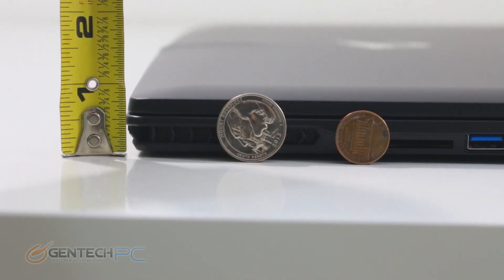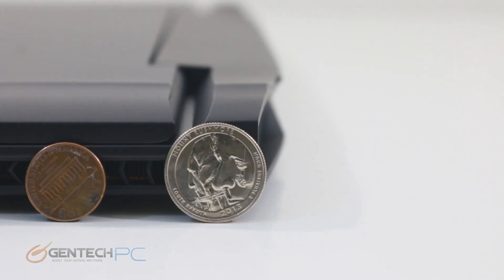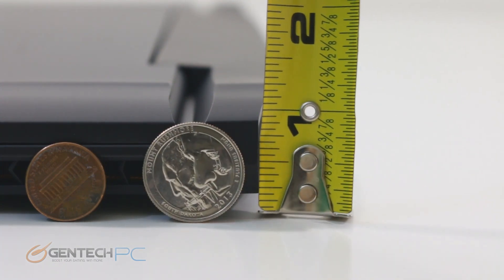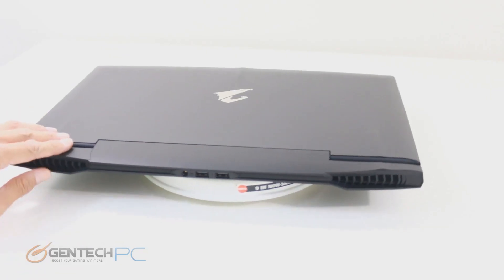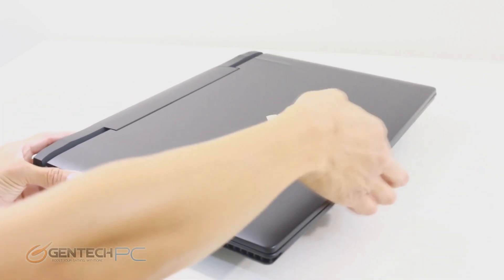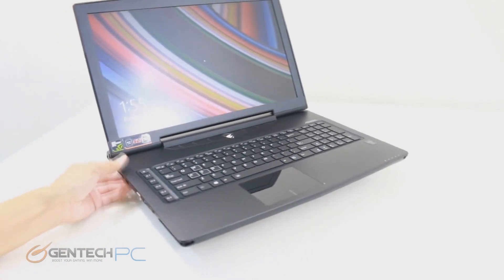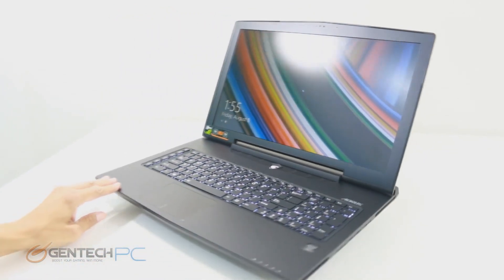Now that we've covered the ports, let's cover the physical size of the laptop. We have a tape measure and coins to show you the scale. You can see both the front and back of the laptop are incredibly thin, especially given the hardware inside. This is a laptop you might want to look at if you want something powerful enough for gaming, thin and light enough to carry easily, with a big 17-inch screen. It also has a matte screen, so interior reflections from lights or sunlight won't be as big a problem as on a glossy screen.